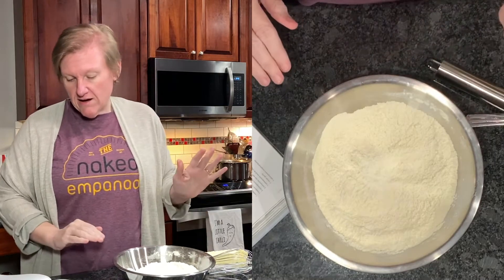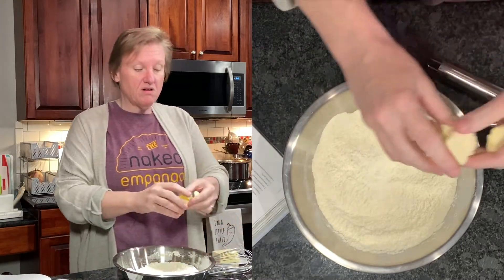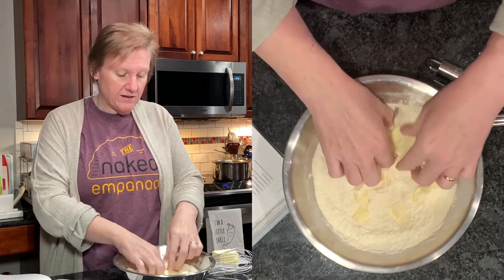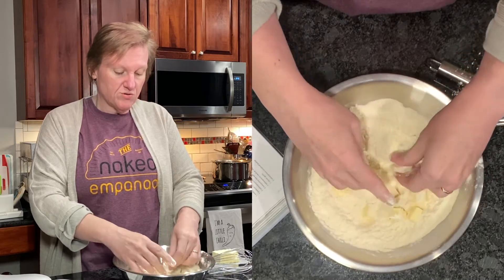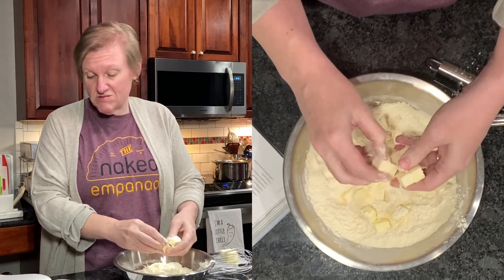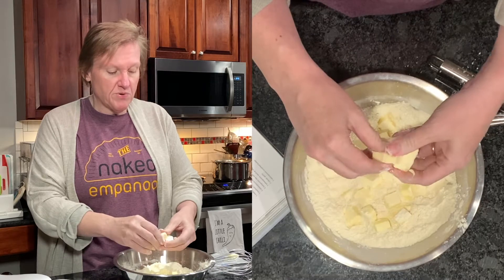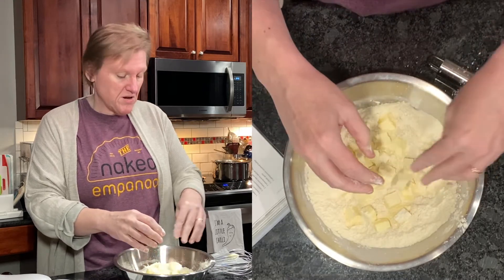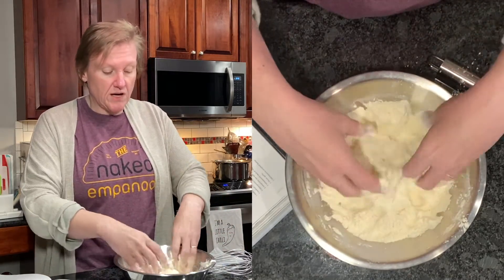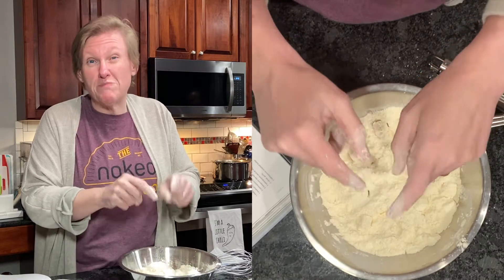Now I add the butter — I've got it cut up into little squares. I'm going to add it and sort of make sure the pieces are broken up, and then this whole thing goes into the freezer for an hour. The point of this is to make sure everything is as cold as possible so the butter doesn't melt and you get the flakiest crust you possibly can. I'm going to rinse off my hands, put this in the freezer, and we'll be back in about an hour.